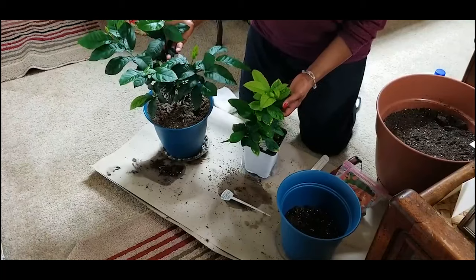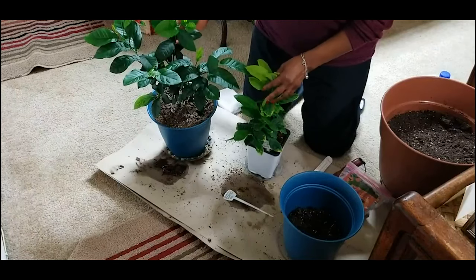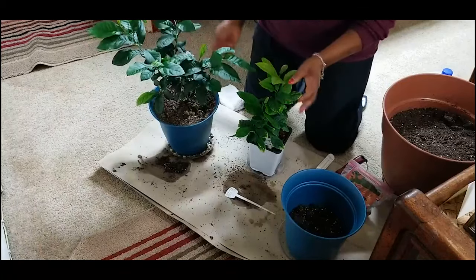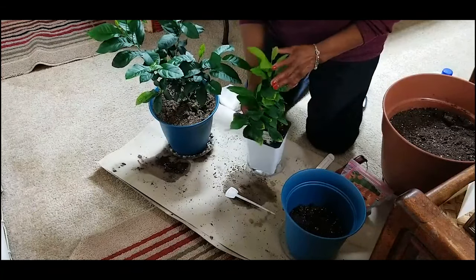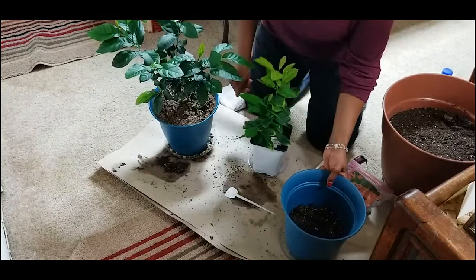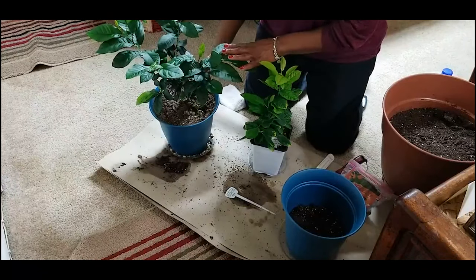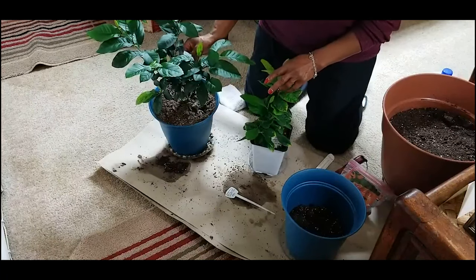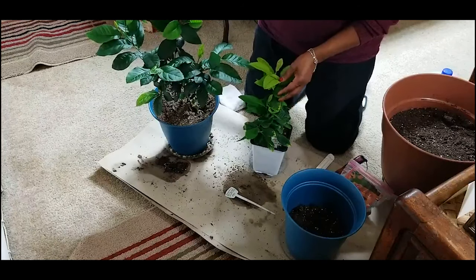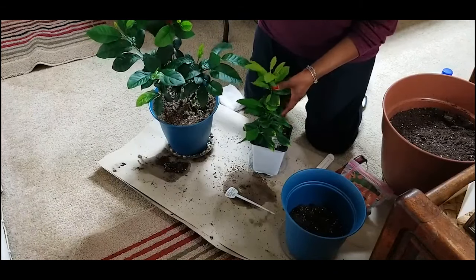Growing these lemon trees from seeds has really been a fun project. This lemon tree has already been transplanted once and it was this size six weeks ago. Now this plant is ready to be transplanted to a larger container — as you can see, the container I'm going to transplant it into is the same size as this one.